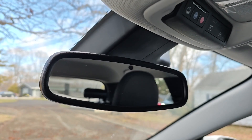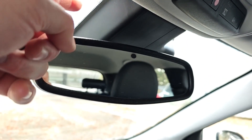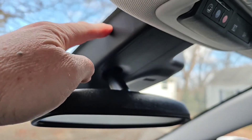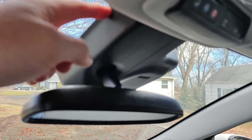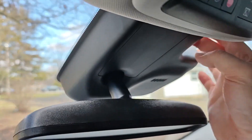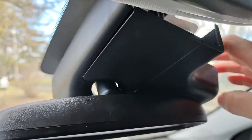On the Bolt EUV and most cars you're going to be tapping into the camera that sits up here behind the windshield. You're going to want to fold the mirror straight down. These boxes come off in many different ways — on the Bolt it just kind of snaps into place. You can reach up around the edges and peel it away. It'll break free as you pull on it. Be very careful not to break any clips.